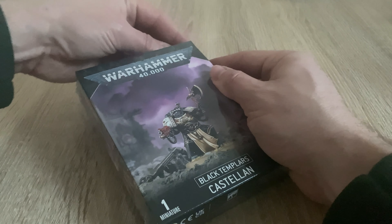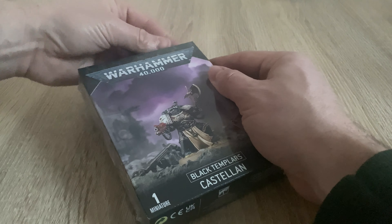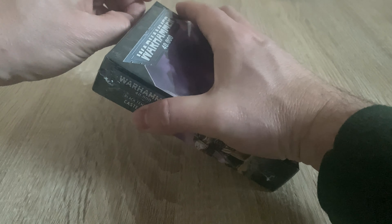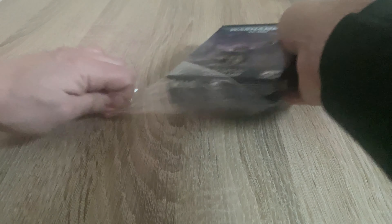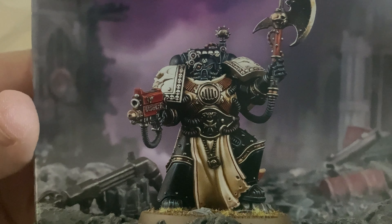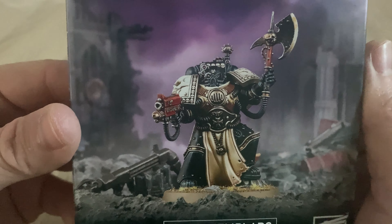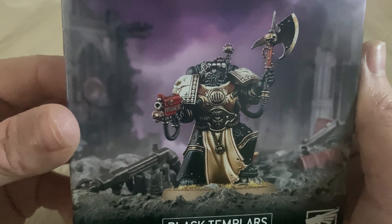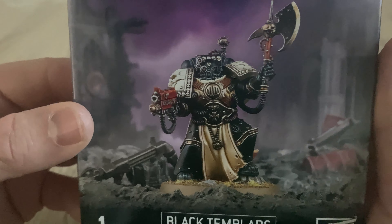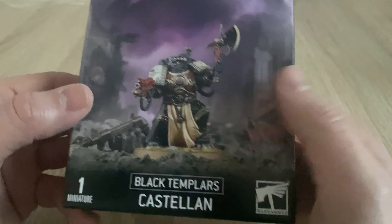Quality shouldn't be an issue here — this is a plastic miniature. If there's any problems with the quality, I will be most surprised. He's in this rather unique suit of powered armour, which is sort of somewhat derived from perhaps Mark VI, Mark V, and maybe a dash of Mark VII in there. Something quite interesting and unique.